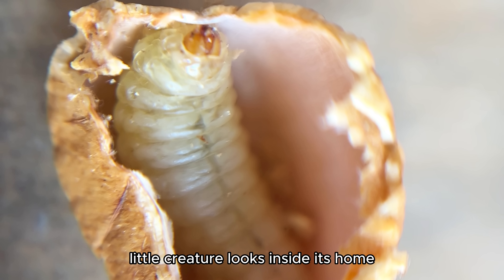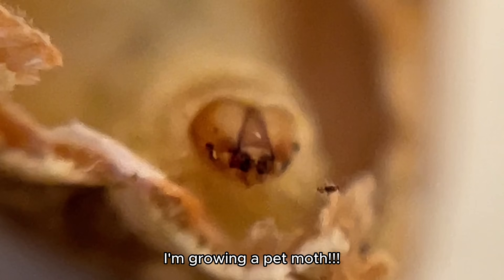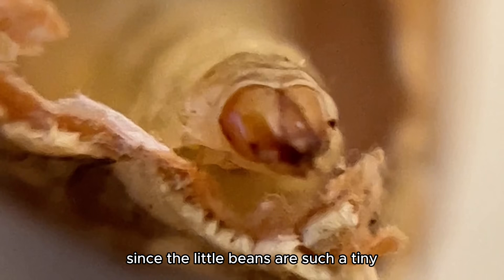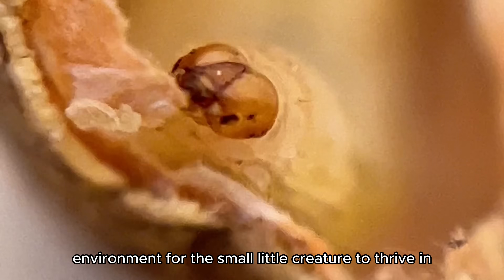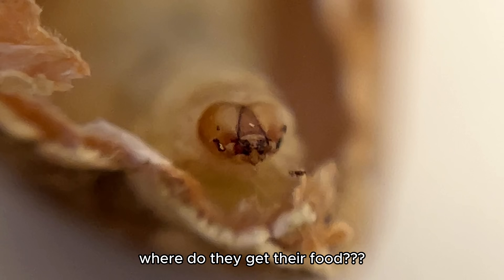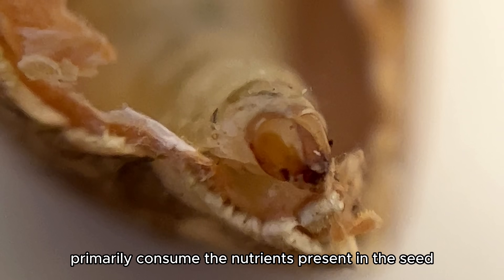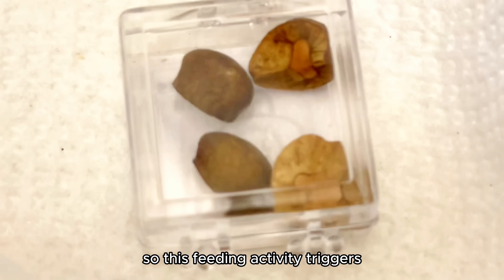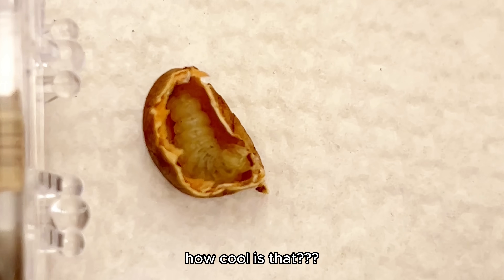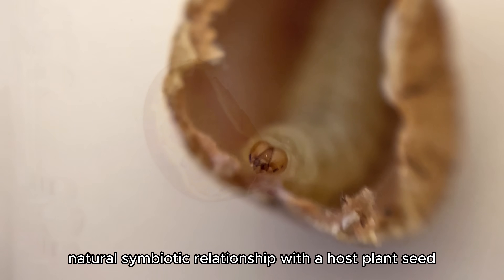Just look how cute this tiny little creature looks inside its home. If you tell me to grow a pet moth, I'm growing a pet moth. I was wondering how these things even survive in there, since the little beans are such a tiny environment for the small creature to thrive in, and also how they consume their food if they're stuck inside a tiny little bean. But I learned that the larvae primarily consume the nutrients present in the seed — that's their food. This feeding activity triggers the movement of the jumping bean, and that's what makes them jump.